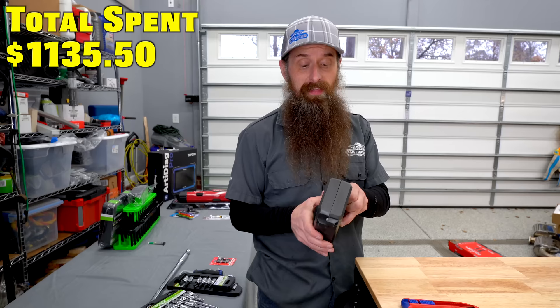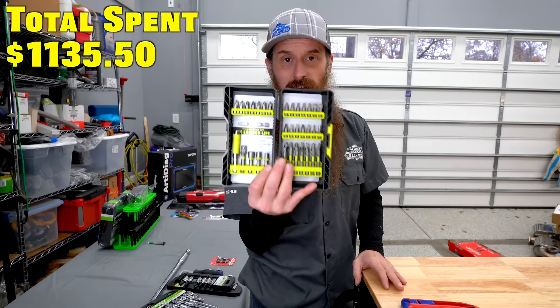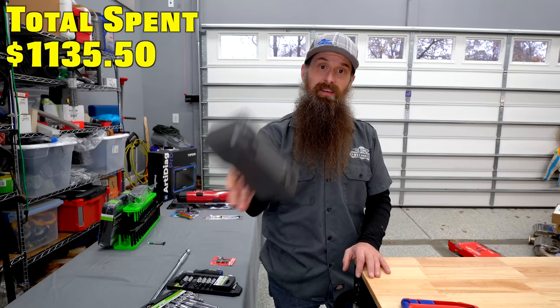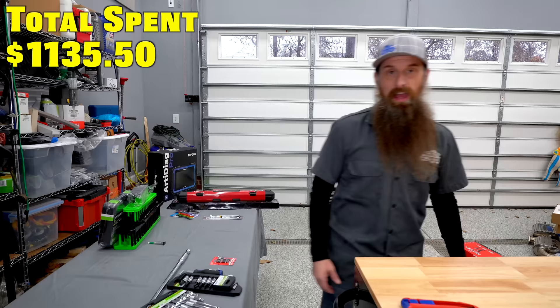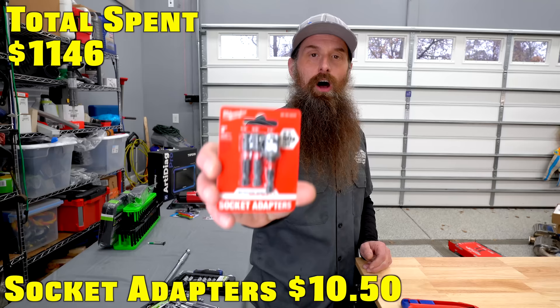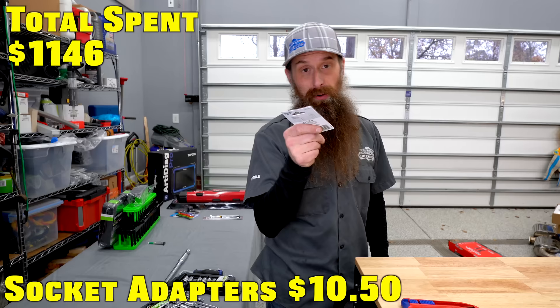There's plenty of other stuff, and this will get you to a place where you can evaluate what you're doing and decide: do I need these, or do those need to go in the garbage and I need to get something else — rather than spending $500 on a bit set and only using three of them. Also, to go along with those impacts, these adapters will allow you to use a socket on the impact, which is pretty much my bread and butter.